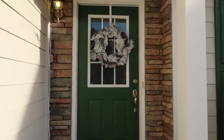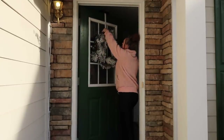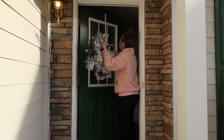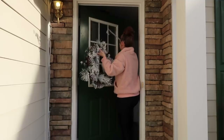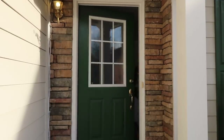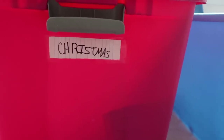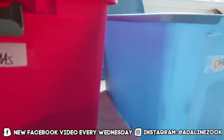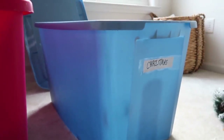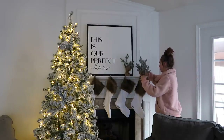Hey everyone, welcome back to my channel! I decided the day after Christmas to take down all of my Christmas decor. We are actually going to Pennsylvania — we live in North Carolina if you're new here — over New Year's and possibly staying there for a little bit, so I didn't want to come home to all of the Christmas stuff still out. I decided to just take the plunge and take everything down and put it in my tubs. I do store most of it in our attic.